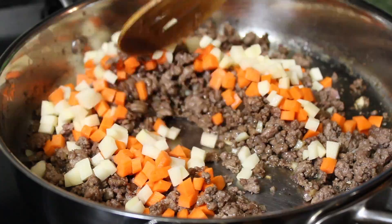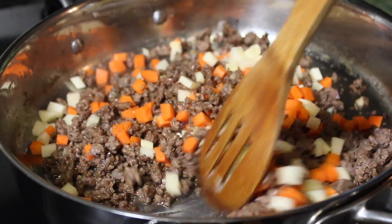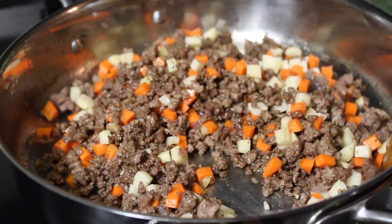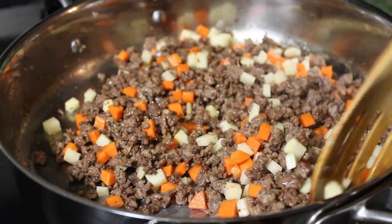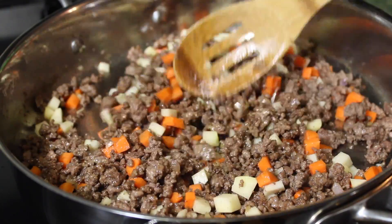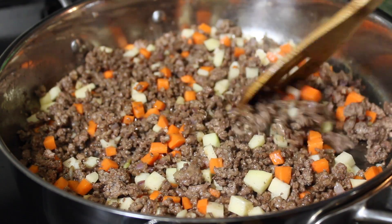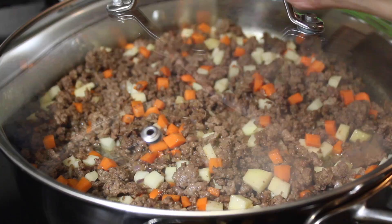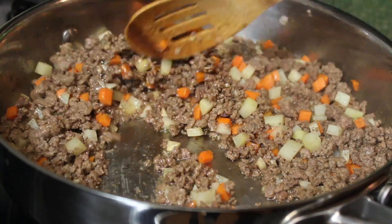Time to add diced carrots along with potatoes. Just give it a quick mix. Then after doing so, you are going to pour some water. And you are going to cover and let this cook until the potatoes are soft.